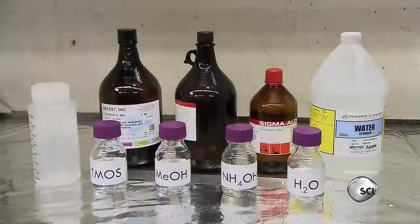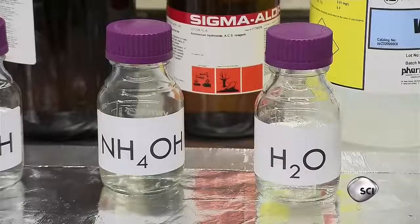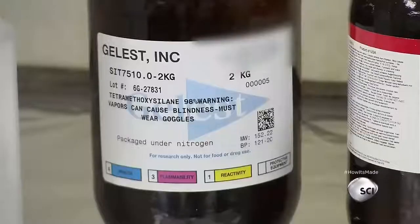Making them starts with four ingredients: a chemical called T-moss, methanol, concentrated ammonia, and water.